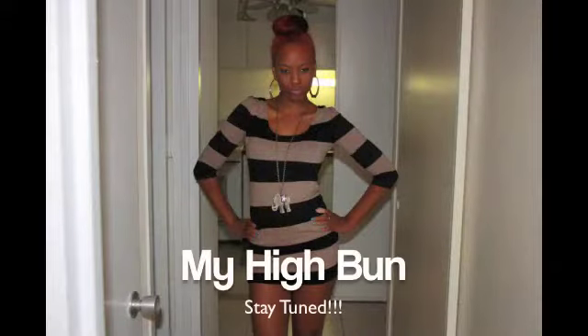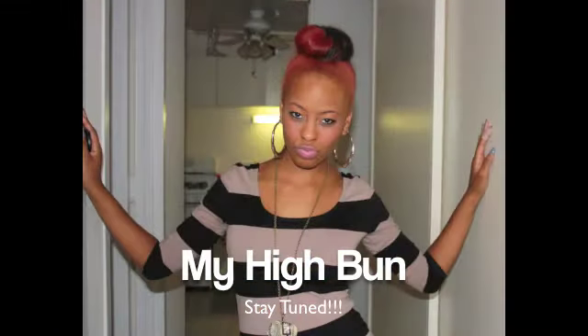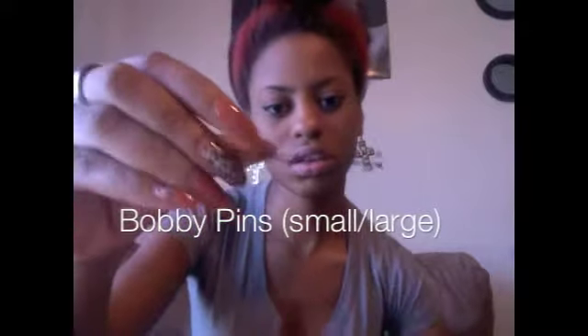Okay, you're gonna need a detangling brush, then you're gonna need a hard bristle brush — this is going to help smooth the hair after you put the product on. Then you're gonna need a few large and small bobby pins to help hold the bun in place after you form it. You're also gonna need some sort of holding product. What I'm gonna use is Olive Oil Smooth and Hold Pudding. First, use the detangling brush to detangle your hair just to prepare for the ponytail — make sure everything is smooth.